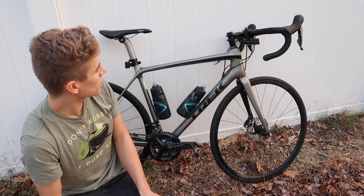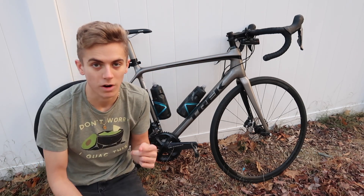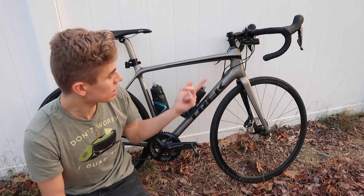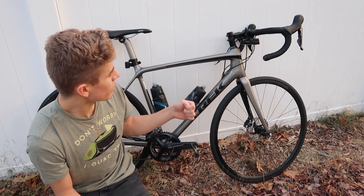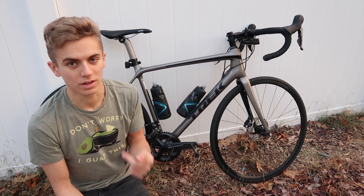I also flipped the stem around to the negative position and slammed it down just one spacer. You don't want to slam it too far unless you're running a really deep plug, or else you could damage it — that's really dangerous. Try switching it over to the negative position; it just changes the look of the bike. I think the bike looks so much better in the negative position.